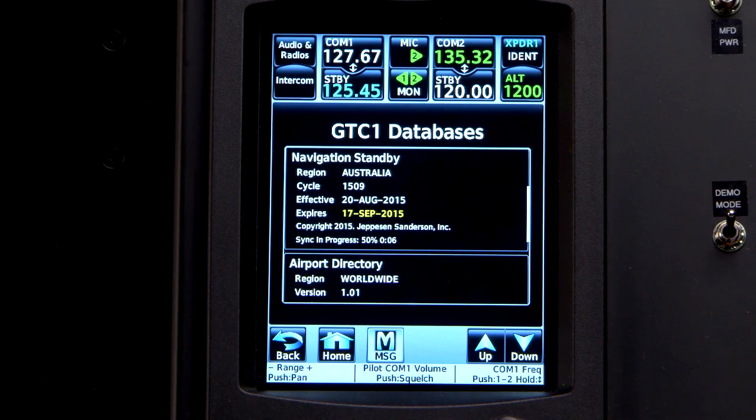Monitor for the sync complete message under the nav standby and active locations. If the sync does not occur or complete, power cycle the system. That concludes the update of the ship with Jeppesen NavData SD card. Thank you.